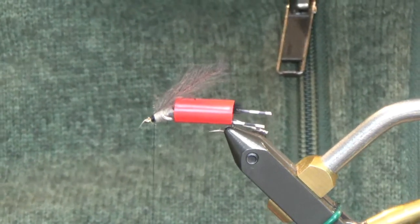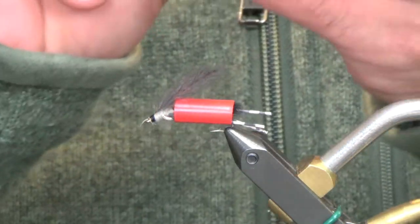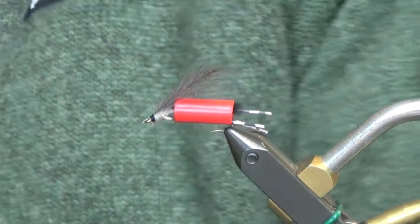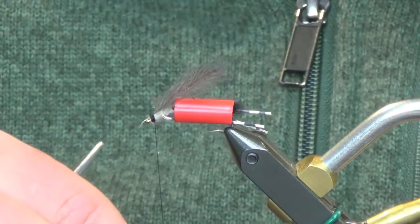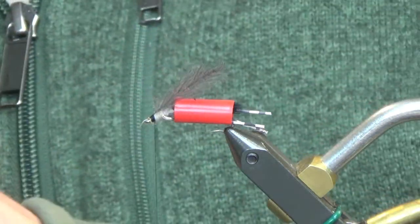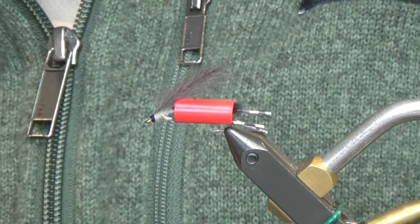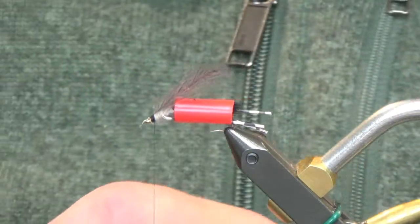We're going to take a little chunk of this deer hair, cut it out, and as always when you're working with deer hair, run it through a comb real quick to clean it up. That should be a decent amount right there — probably a little bit excessive, take some of that out, and throw it in your stacker to get your tips nice and even.